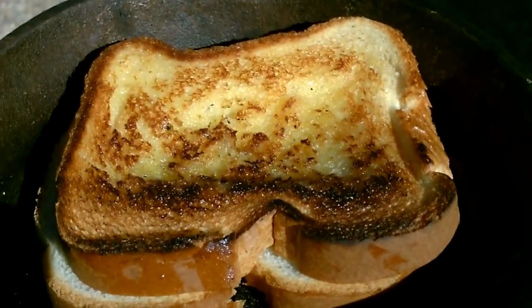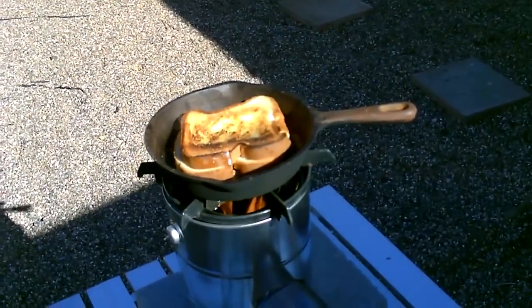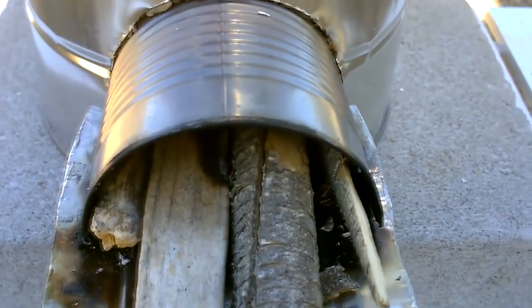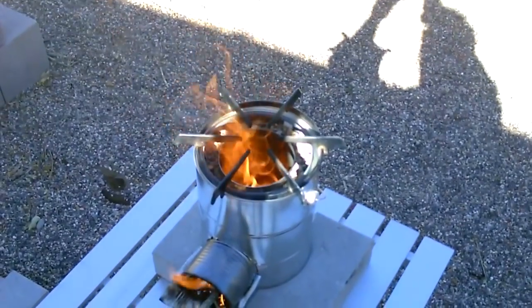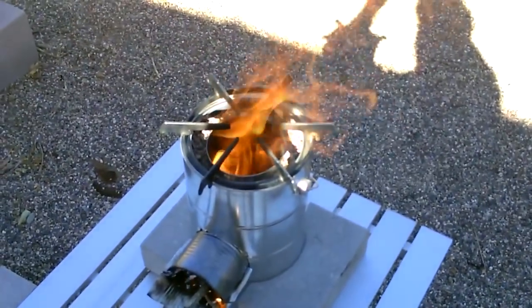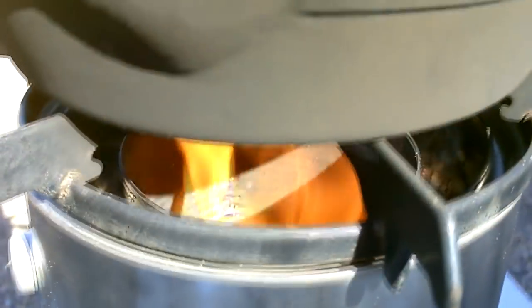Beautiful — one of my better grilled cheeses. Looks good, and you can see it holds the nice big sticks. If you want to slow down the flame, just block off the air inlet at the bottom a little bit.